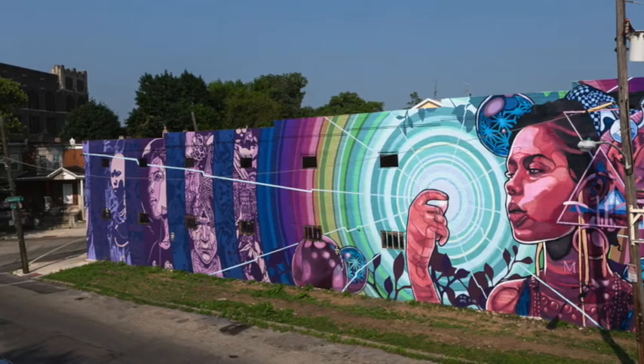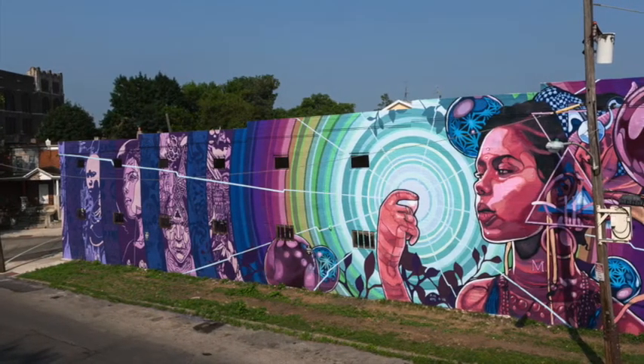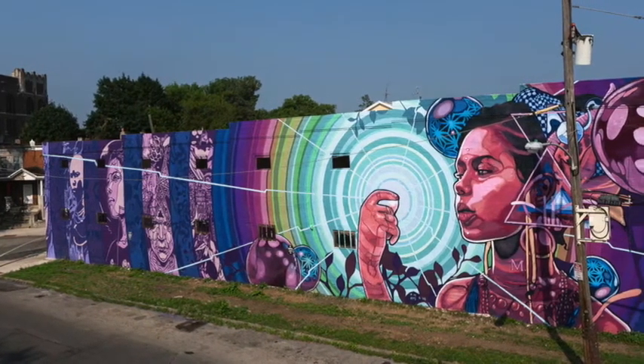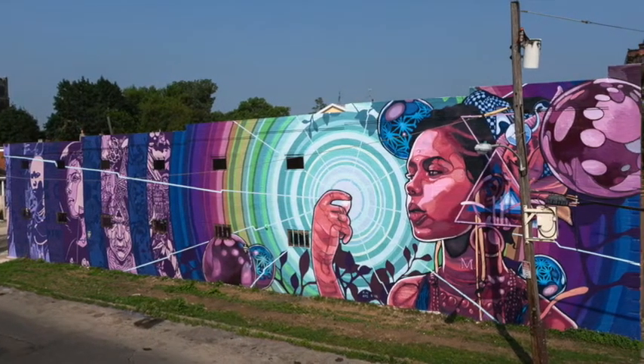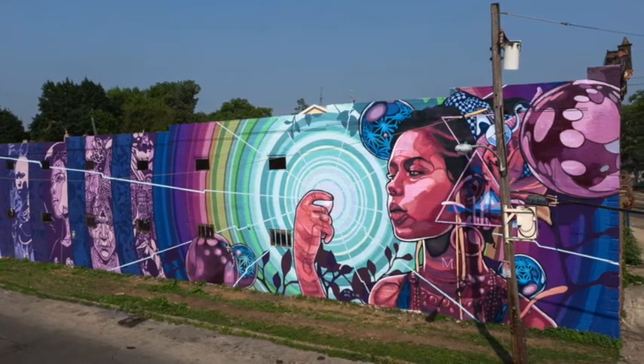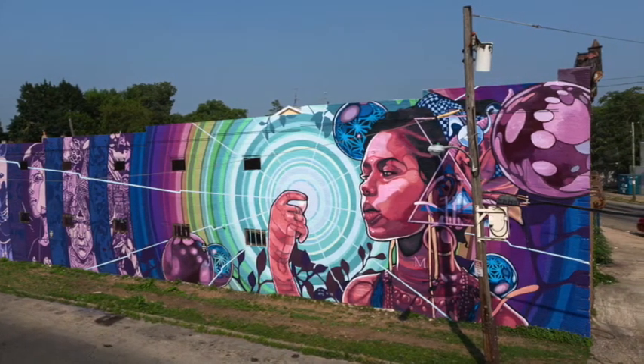In Dreams, Destiny, and Diaspora, Joshua Mays uses color and value to bring emphasis to the light the young woman is holding in her hand. We can see that the brightest colors and values are used in concentric circles around her fingers, while the darker colors and values are used the further away we get from the light.